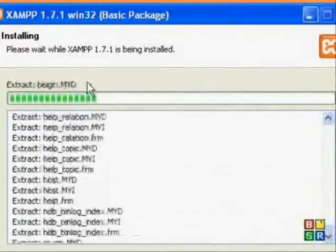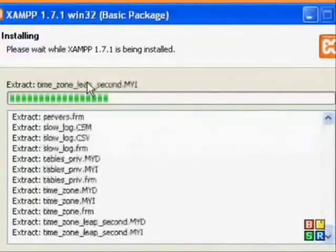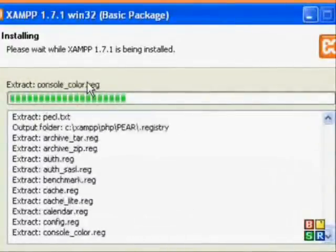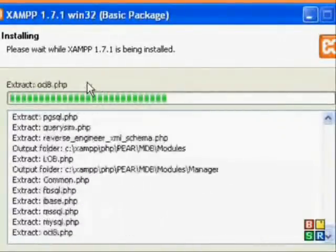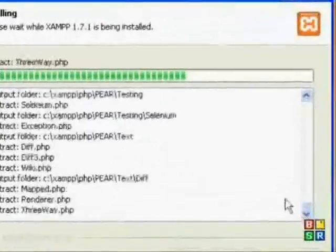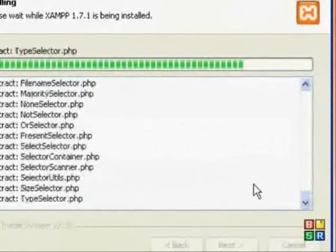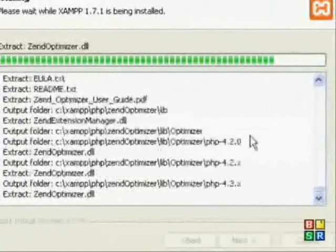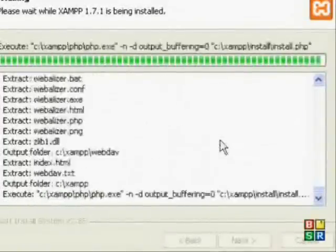It takes a minute often. So basically in this series of tutorials, you're going to have a domain running live on the web. Just a minute left, maybe. Sorry it's so slow.